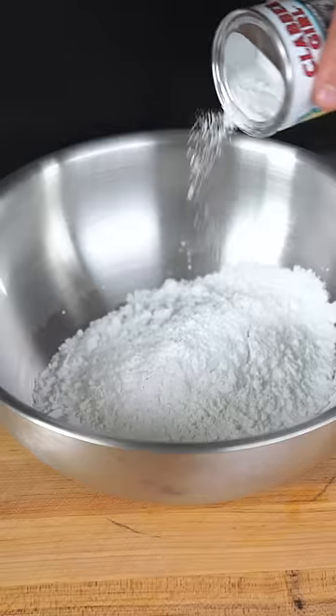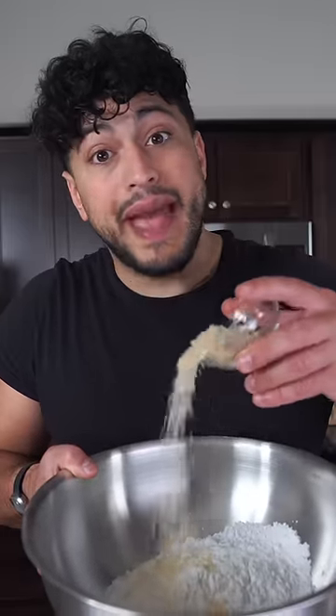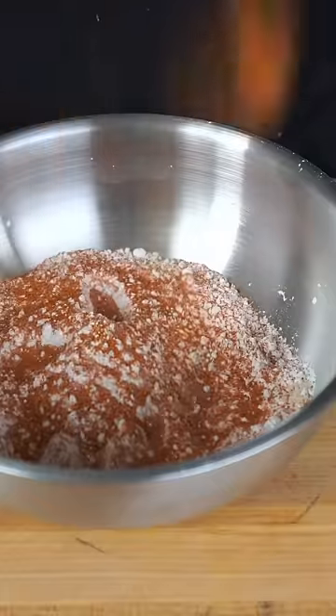Start with some flour, gonna do potato or cornstarch, a smooch of baking powder. And then my secret is to add a little bit of panko breadcrumb. Always season your dry batter well.